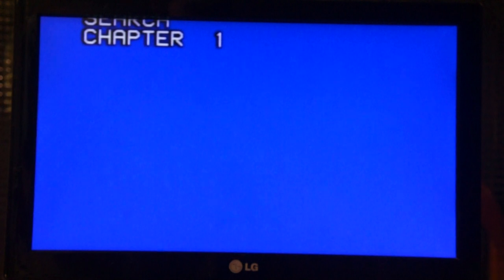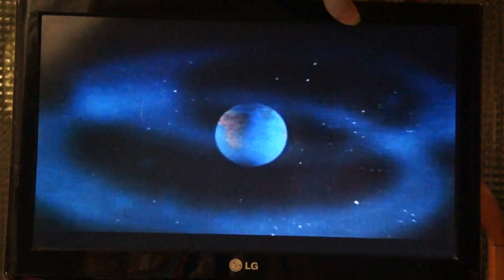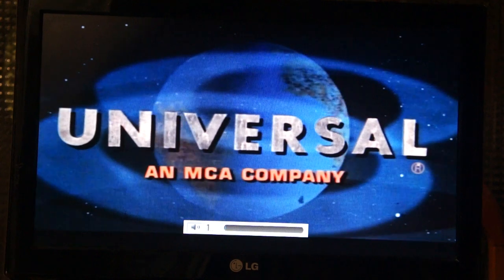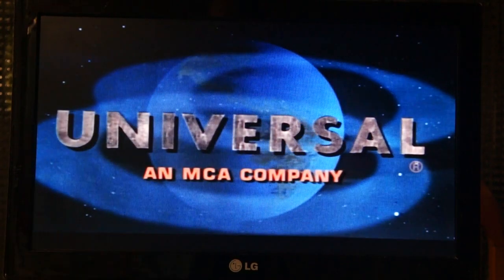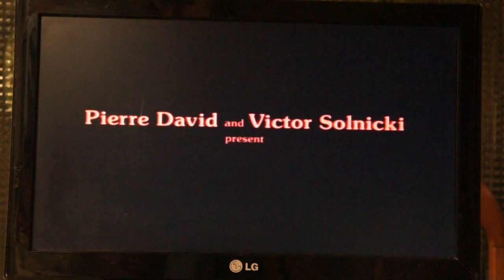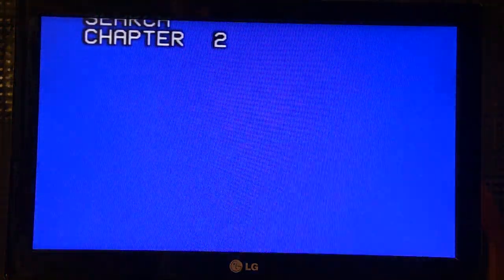Let's skip a chapter. So yeah, side A — as you can see I'm stretching the picture because this is a 4:3 Laserdisc. You can see sort of the quality that you get with a Laserdisc — it looks very good honestly. And with this player you can actually skip chapters.